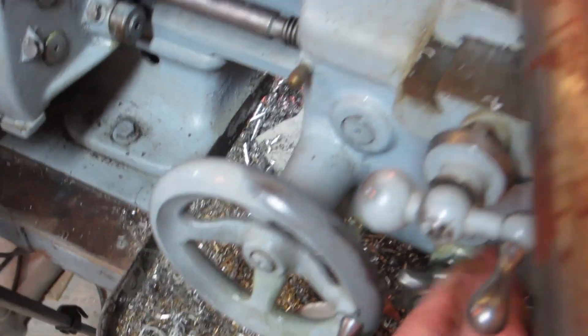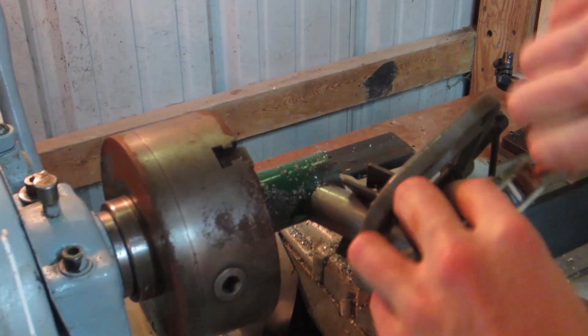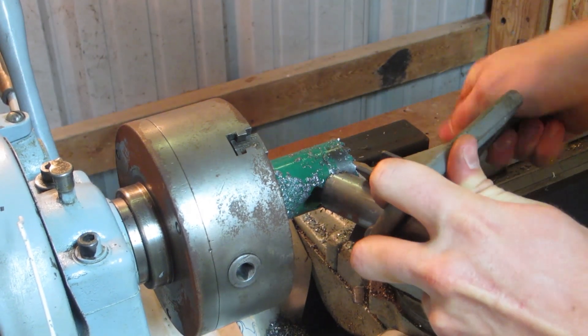It's about to be finished — you can see it's basically done cutting through. There we go, she's all done. Turn off the power feed, turn off the lathe. All right, I'll put you guys back on the tripod and we'll unclamp it and see how well this turned out.